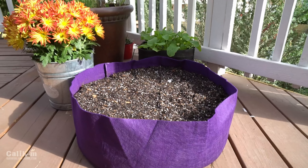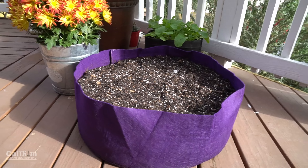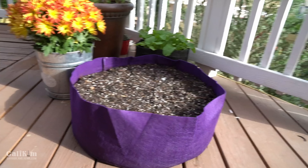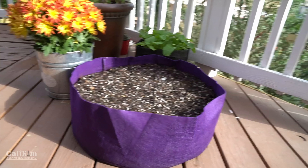You can see behind me where I planted garlic last week in this absolutely gorgeous purple Smart Pots mini raised bed. I absolutely love this and the garlic hasn't come up yet but I expect it to soon, and I definitely want to get some more going. So I'm going to bring you along for that today.